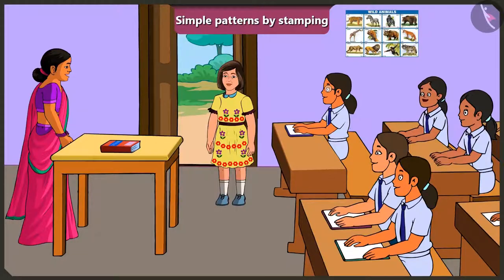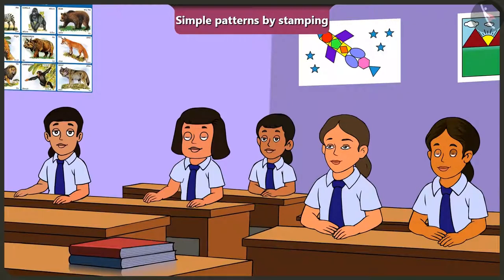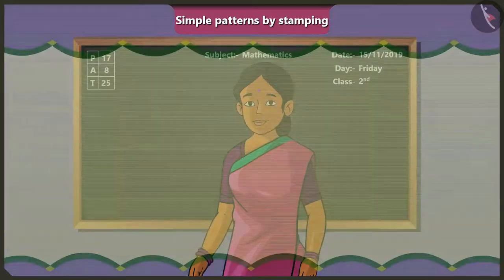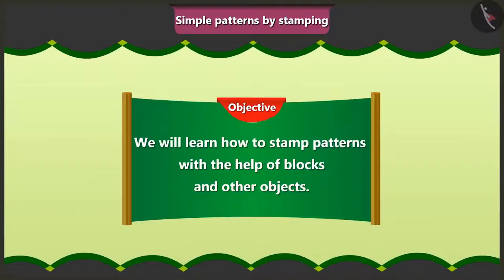A block with a flower-shaped design has been used as a stamp on the frock to make a beautiful pattern like this. Make a pattern using a stamp? How is that done? Alright, let me explain it to you. So, children, today we will learn how to stamp patterns with the help of blocks and some other objects.